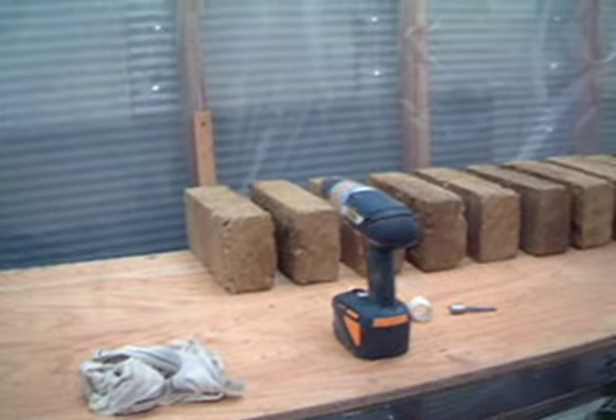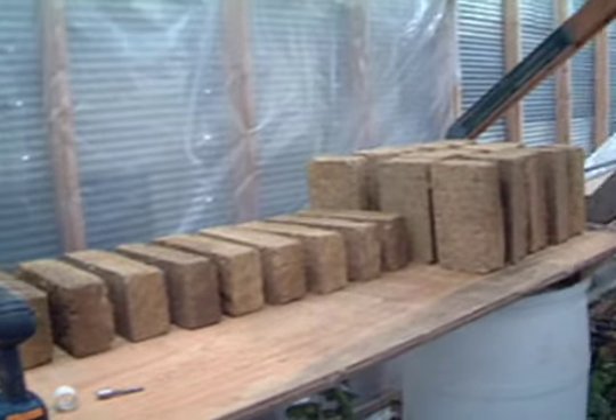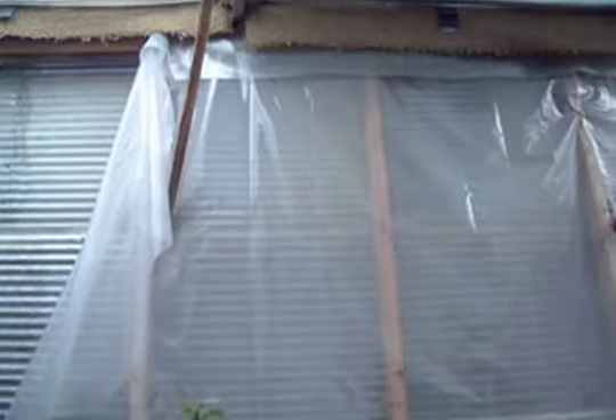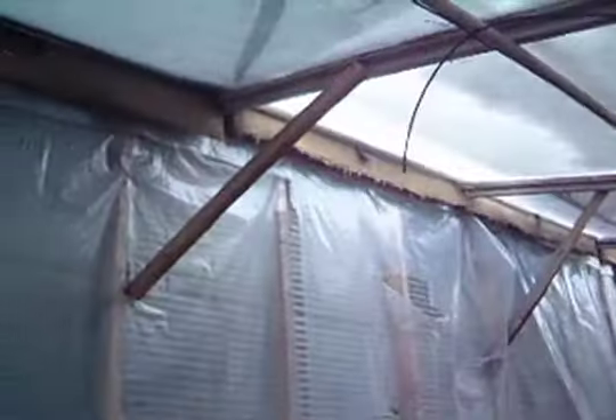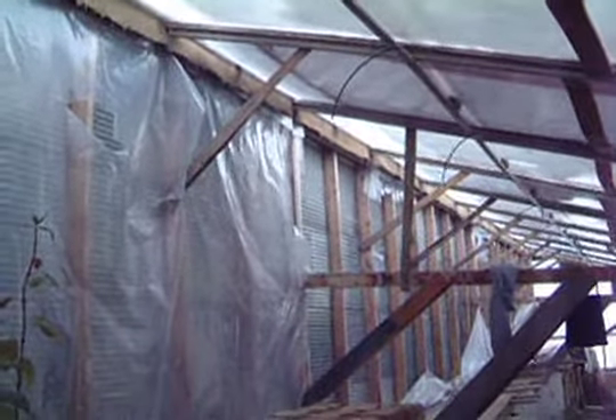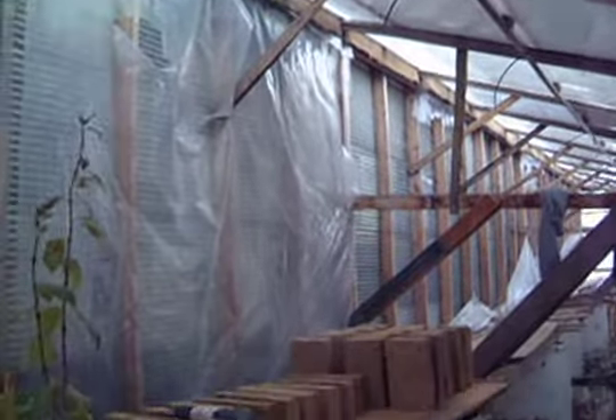Okay, we've got some foundation bricks here. We're coating them with driveway sealer. We'll still get the roof up — we're going to use the existing greenhouse as one side for the support, and work from there. One CB wall, and then we'll fill in the rest of the bricks. I love it when a plan comes together.